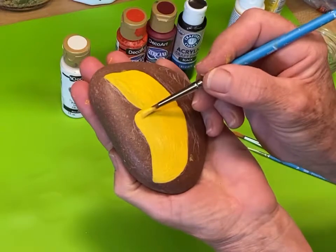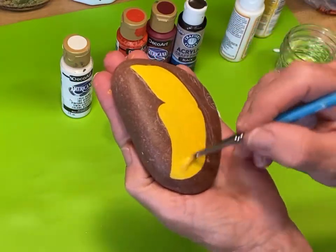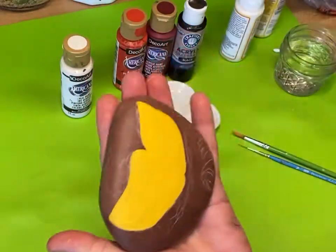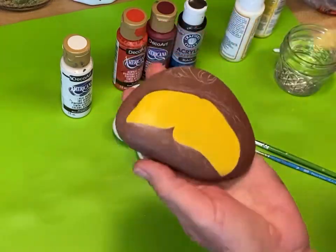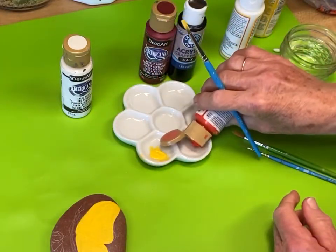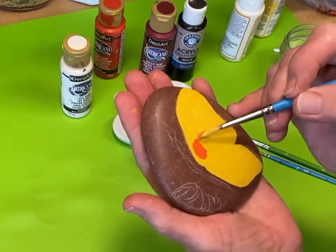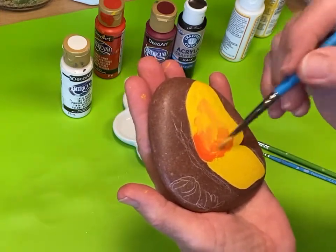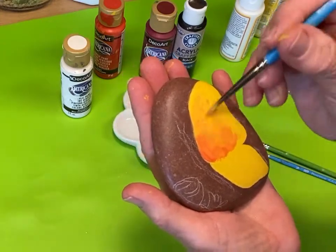We'll be using scarlet — a beautiful reddish orange — and we're going to apply this in a shaded fashion. It doesn't have to be perfect by any means because the black on the wings is going to look gorgeous anyway. I like to have this orange closer to the inside of the wings next to the body. We'll go over this a couple times as we blend, putting the orange as an outline along the edges.